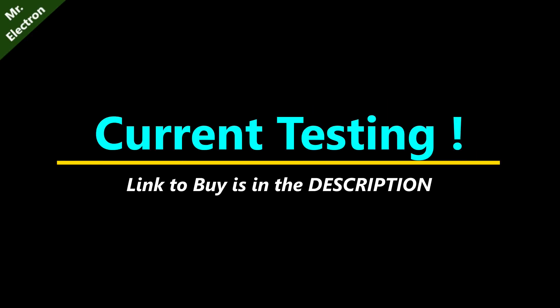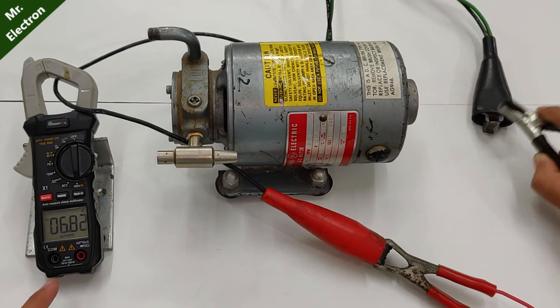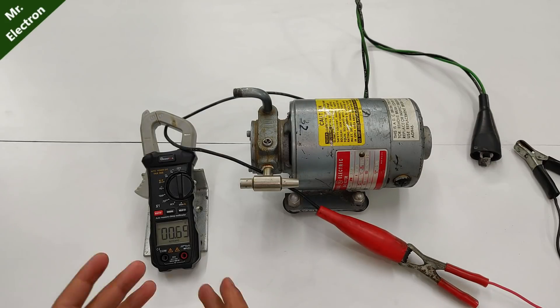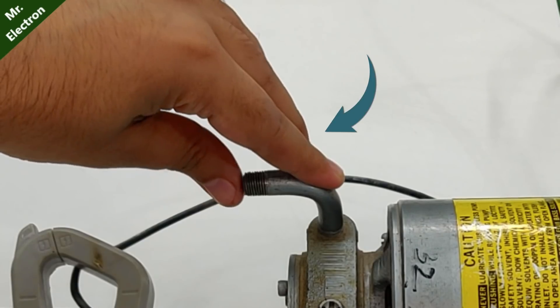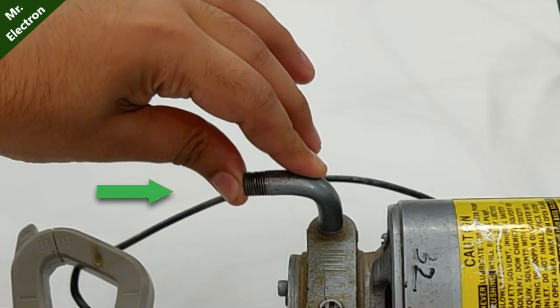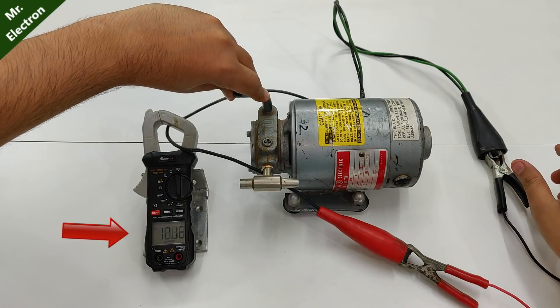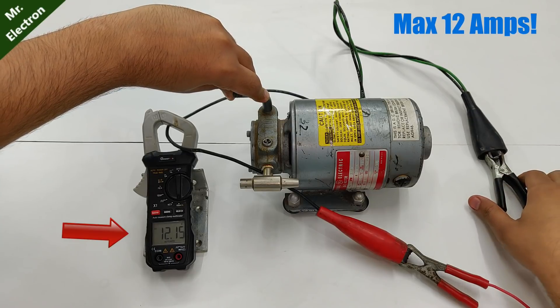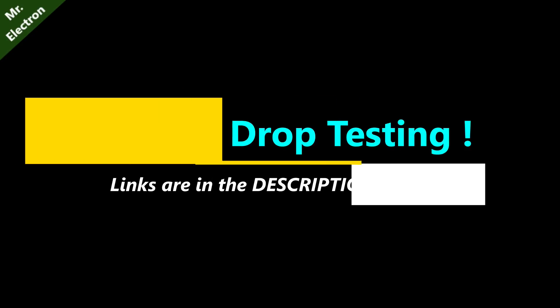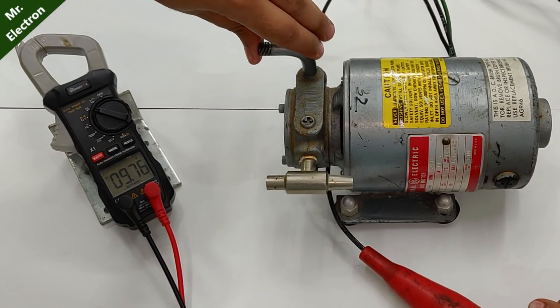Let's check the amperes — stabilizing at around 6.5 amperes. That's quite high for a no-load current. I'm putting my hand on the outlet and it's getting loaded. Under load it's drawing 12 amps constant.